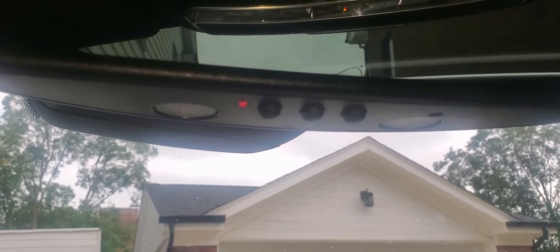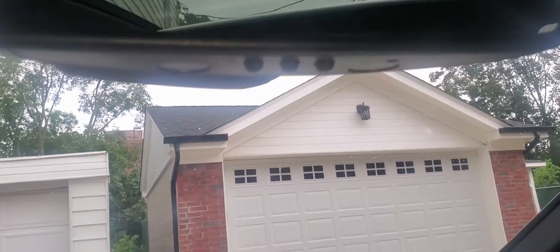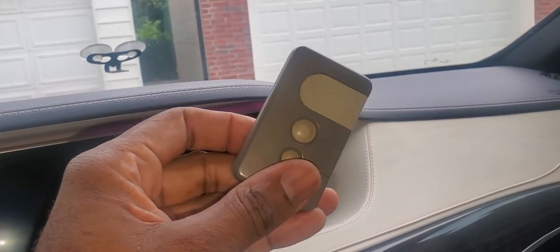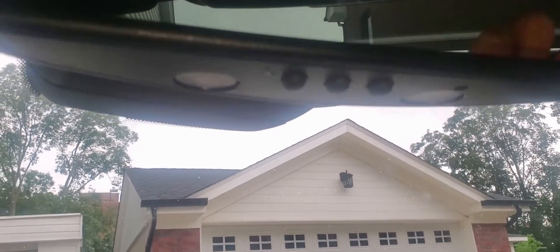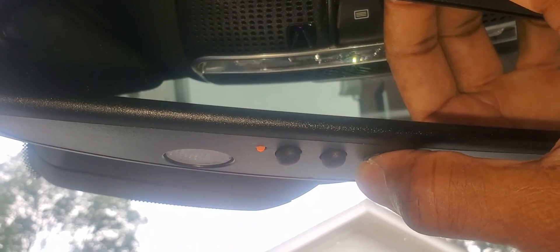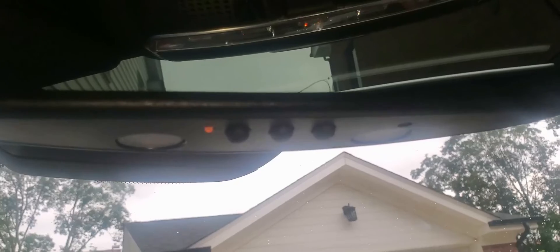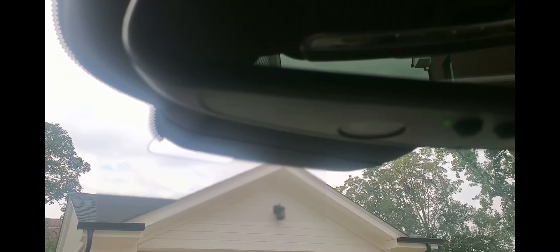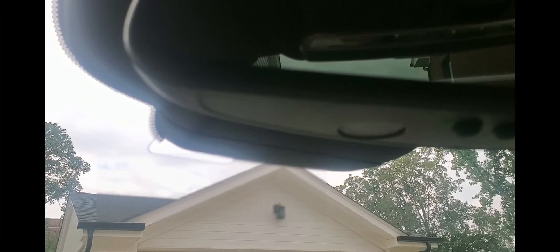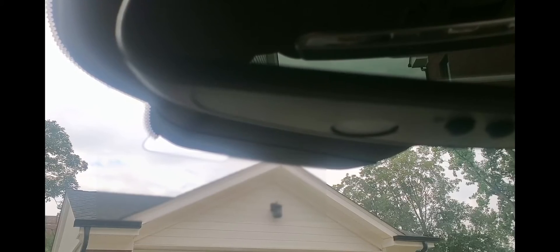We're going to program the rearview mirror to open up the garage door, and for that you need your garage door opener. It's very simple. We're going to press one of these buttons until it turns yellow, and then we're going to press the remote control. We're waiting for that light to turn green — when it turns green, that means programming was successful.